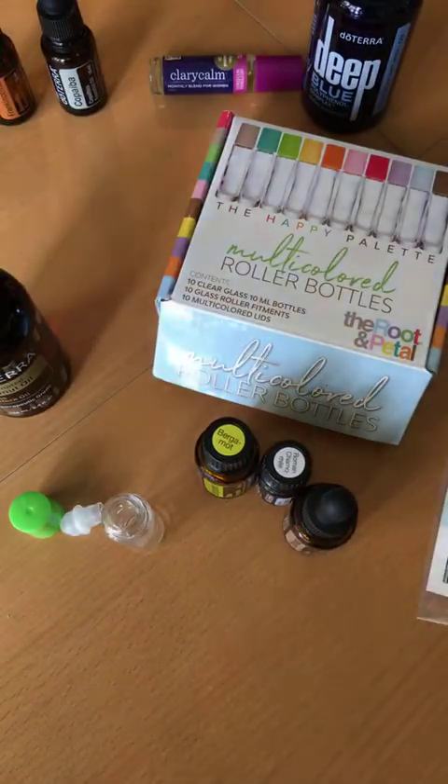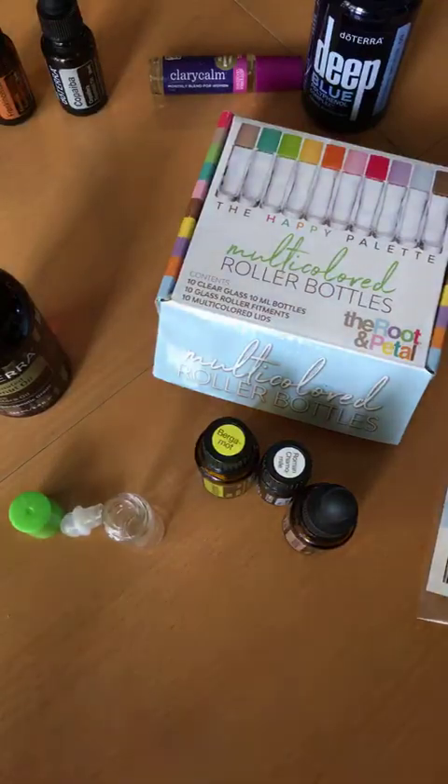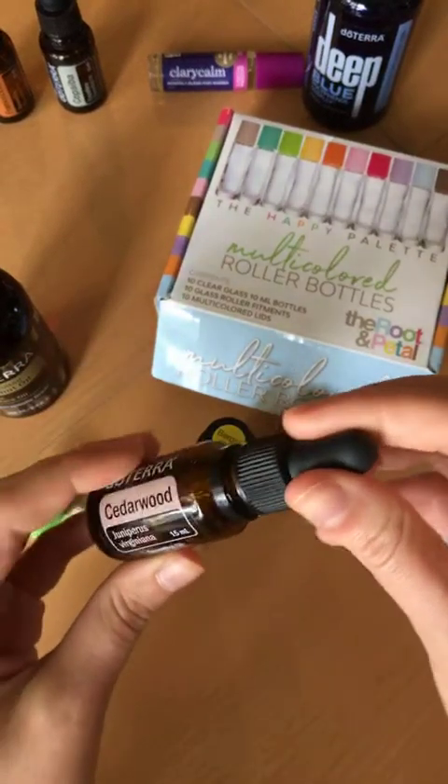So we're going to whip up a roller. Typically I will start with five drops of each in a roller bottle, but sometimes I trust my intuition with that. I'm just feeling 10 drops of each is where I want to start today — but choose your own adventure, you can start with five if you want.